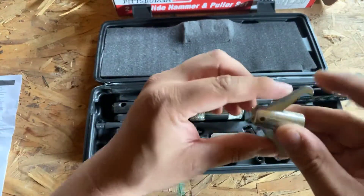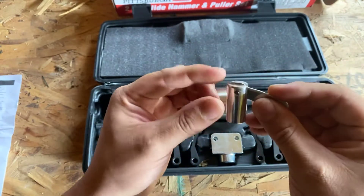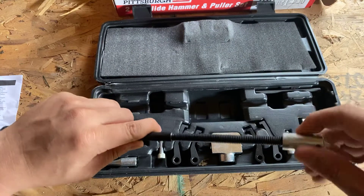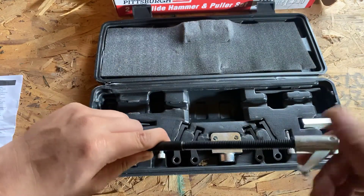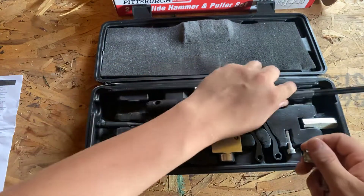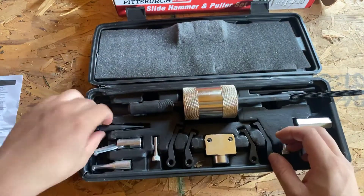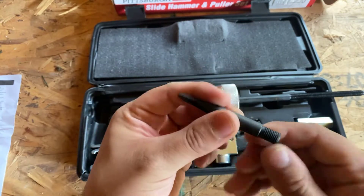These are the adapters that come with it. You can basically just thread them in — screw them in there like that. And there are different attachments for it; here's one of them.